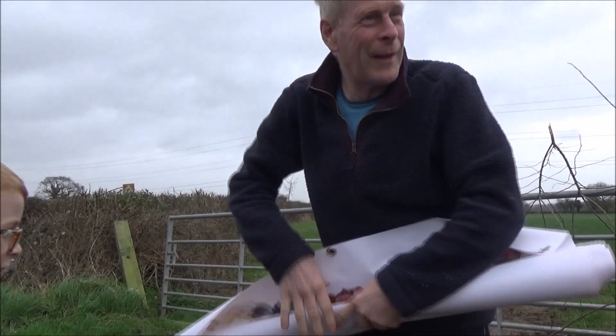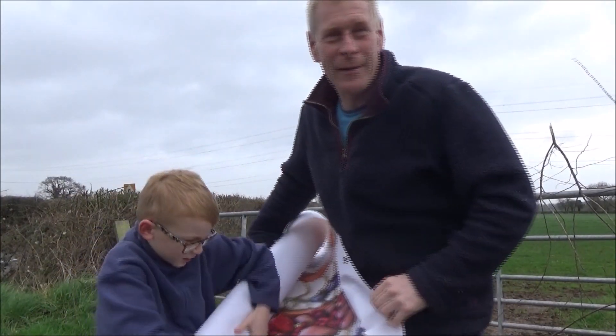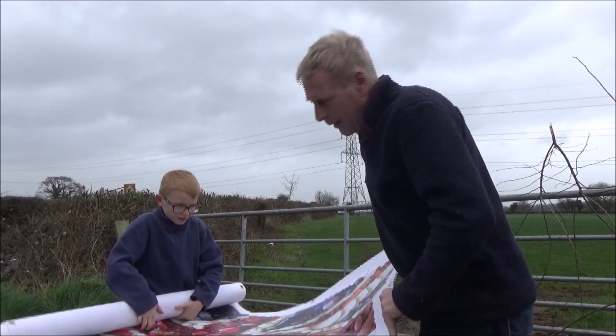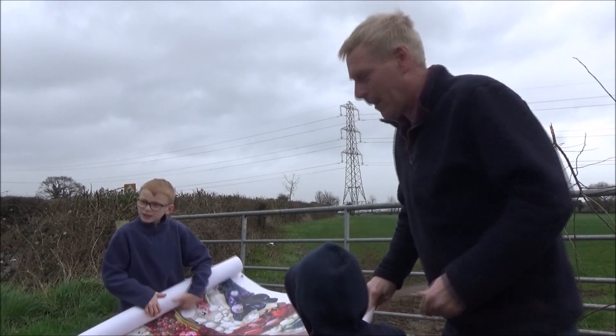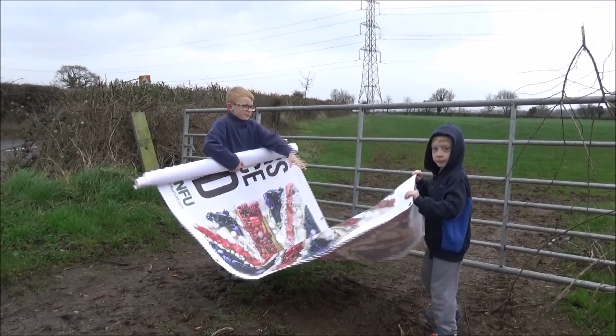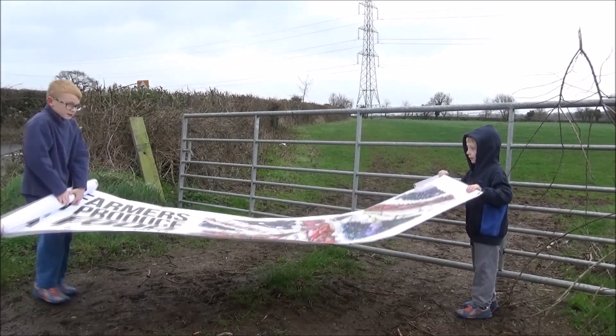Okay, do you want to put that one down Harry? Jack, you get on one end. Harry, you come on the other end. Harry, which way up does it go? Come on. Right, pull it out — come on, right out. That's it, go towards the gate a bit Jack.